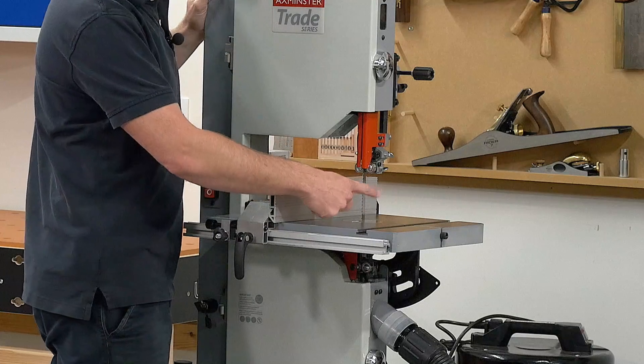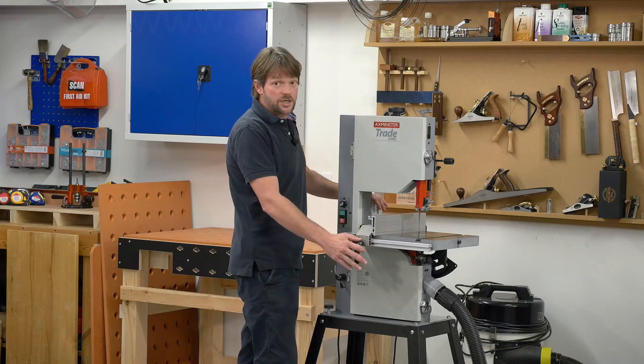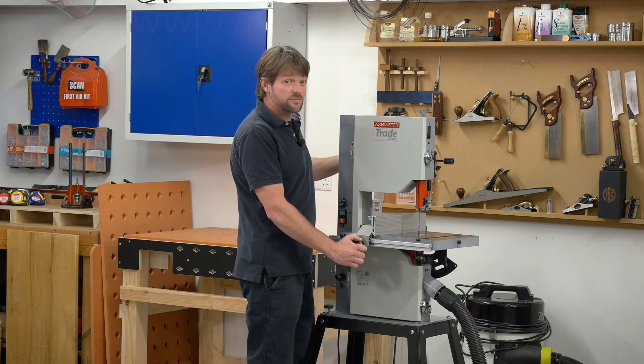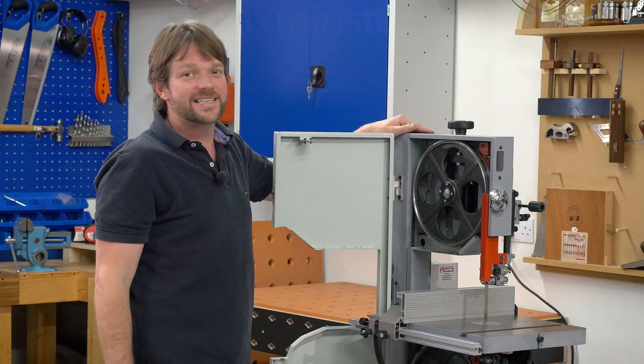It has the capacity and power to cut 160mm in hardwood. We can also cut many types of metal. Using the inverter, we can slow the speed right down so as not to generate too much heat. The weight of the machine is 63kg.